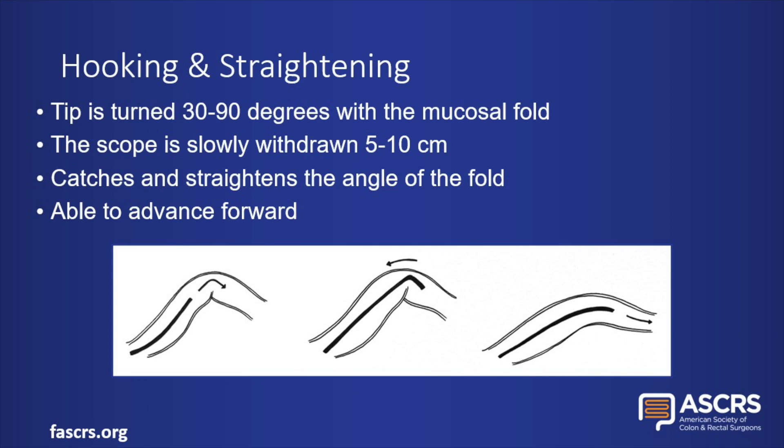Hooking and straightening is a more advanced technique, but it can be particularly useful in a tortuous sigmoid. The scope tip is turned 30 to 90 degrees across the sharp angle of a mucosal fold. The scope is then slowly withdrawn several centimeters, catching the turn of the scope around the angle of the turn in the colon, which straightens the angle as the scope is pulled back. The scope can then be advanced forward.